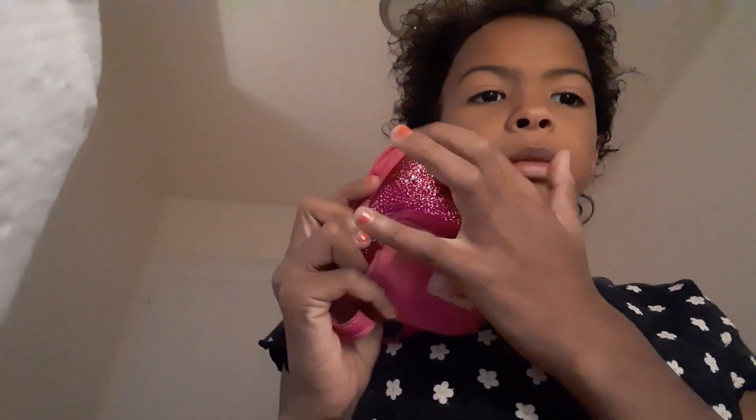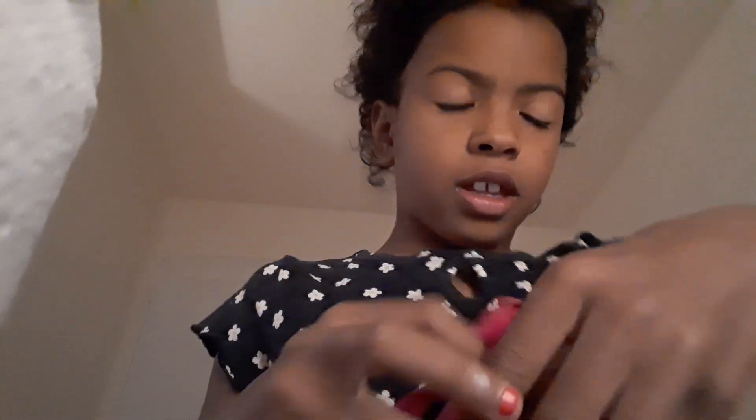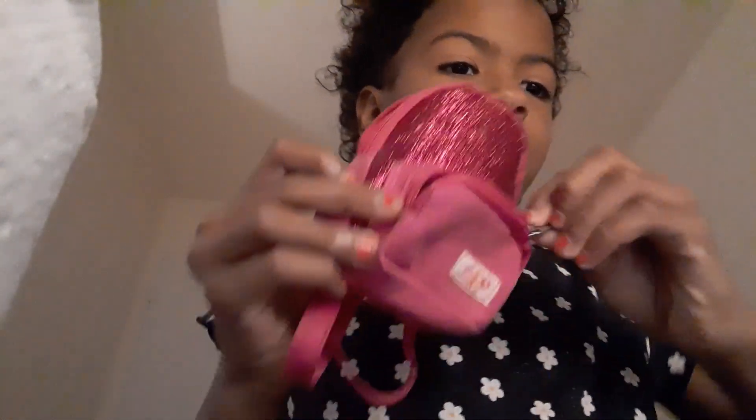So first we have this backpack. It's sparkly. I'll put the handle in the back. It has this little pocket in the front that you can also open.